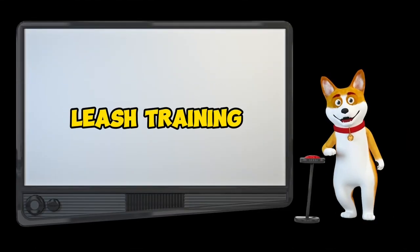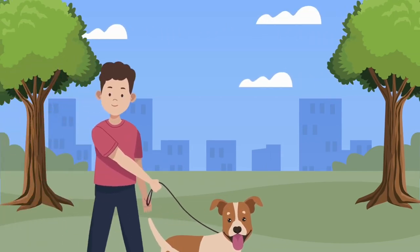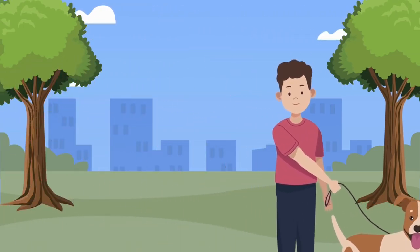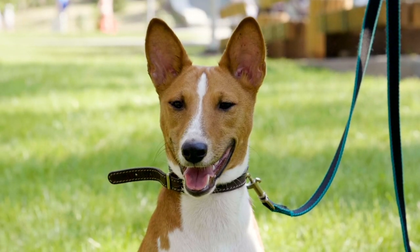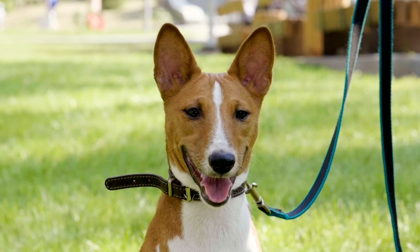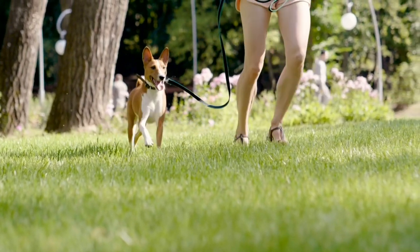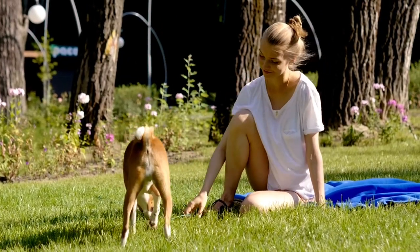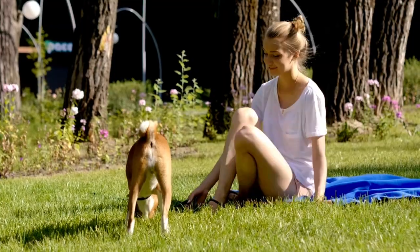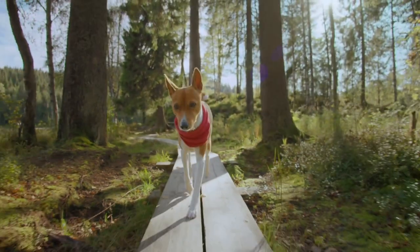Let's talk leash training. The goal here is to have your Basenji walking along without pulling you like they're on a mission. Start with a lightweight buckle collar and gradually introduce the leash. Keep it short and sweet, with no pressure from pulling during the sessions. As you progress, reward your pup for keeping track of you. Remember, the earlier you start, the sooner your Basenji learns the ropes.